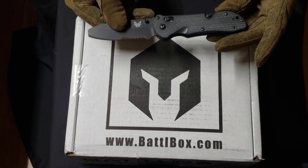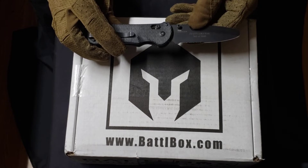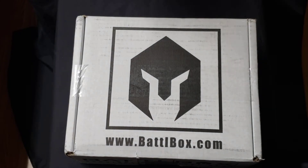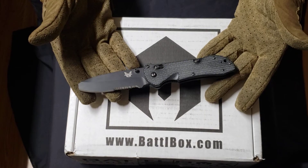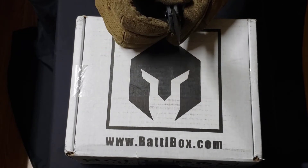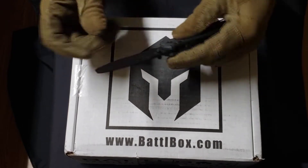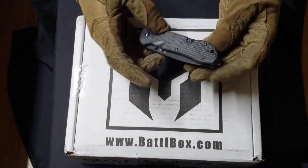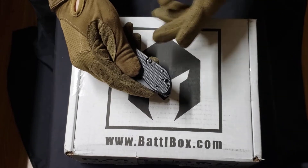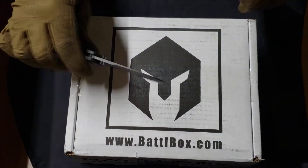We'll go ahead and use the Benchmade Triage today. This one happens to be a first production, number 146 of 1000. It has an N690 blade and it is the 916 — the Triage — which has an opposing bevel blade, which is a little different if you've never seen one before. It also has your typical Benchmade axis lock, a built-in strap cutter, and a glass breaker. Pretty neat little knife, and of course a belt clip. But it's not about this knife — it's about this box.